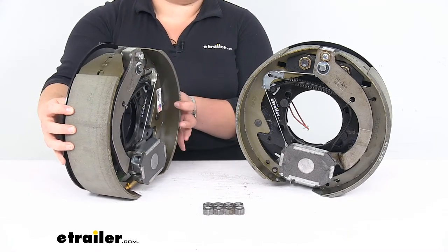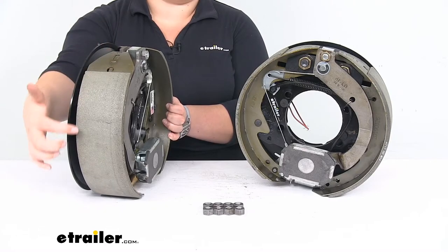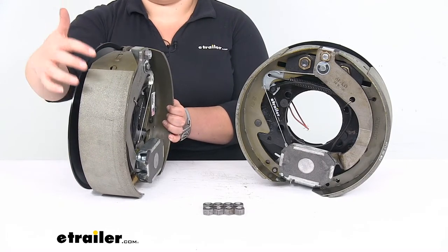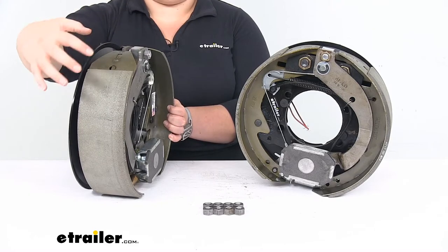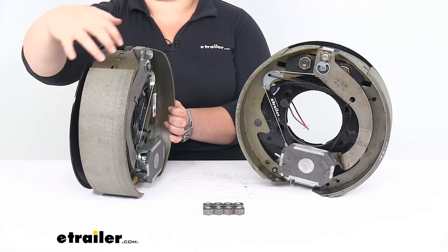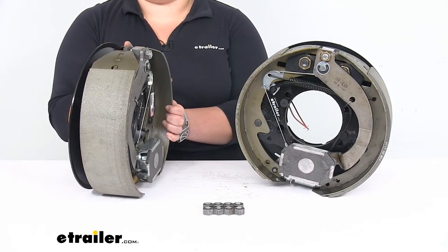The brake pads themselves are bonded to the side of the brake assembly, so you don't have to worry about any rivets causing damage to your hub assembly. A lot of times with older styles that were riveted on, those rivets would actually cause grooves or gouges to be dug into the hub. Being bonded or glued on is actually a much better connection between the shoe and the assembly. The edges are chamfered — kind of filed off — to ensure a nice, smooth, even braking.